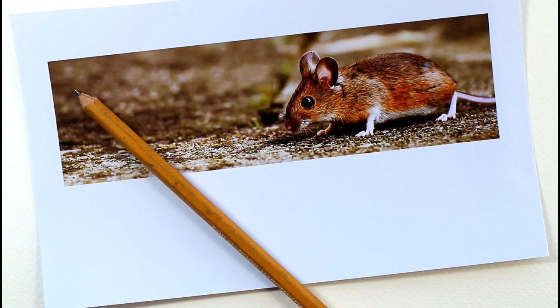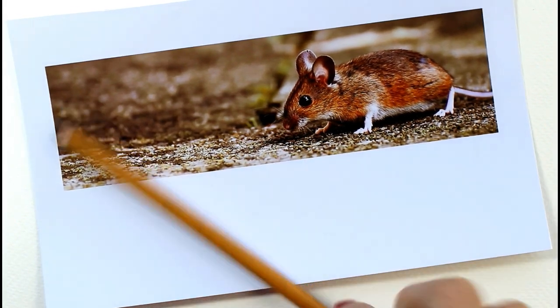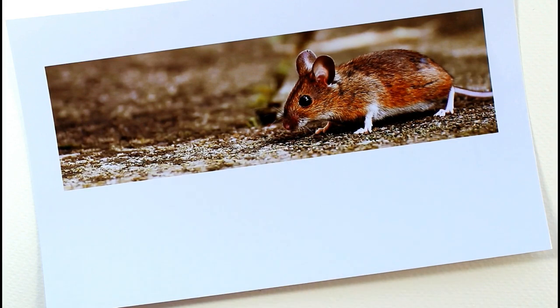Hello and welcome to my channel. Thank you for joining me today. In today's video we're going to be looking at how to draw a mouse. I have to admit I don't think I've drawn many mice before. Perhaps they don't have that cute factor that a lot of animals have. A lot of people don't like mice but I saw this picture on Pixabay and I thought it was actually rather cute, the way it was just walking along sniffing the ground.